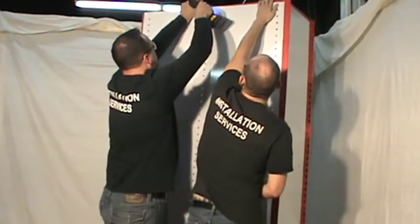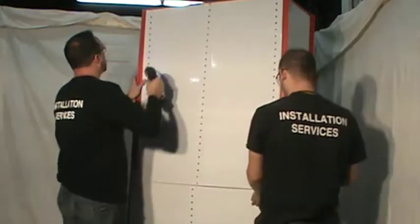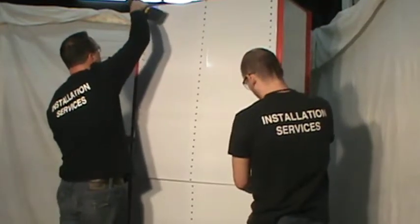Fasten the back panel assembly to the lower shelf first using the supplied hardware, then fasten the second back panel assembly to the top shelf using the same hardware. The back panels will overlap in order to fit the height of the unit.